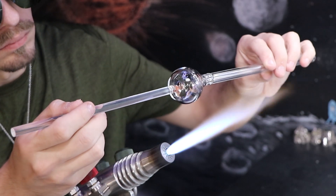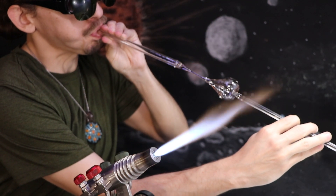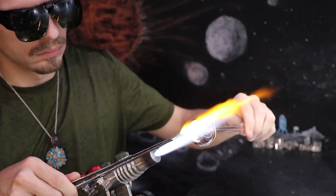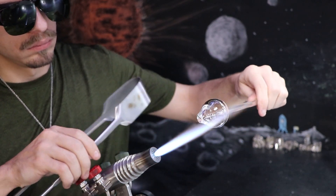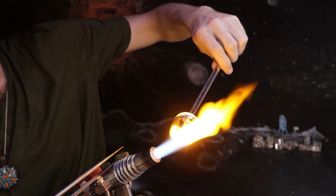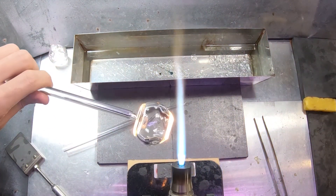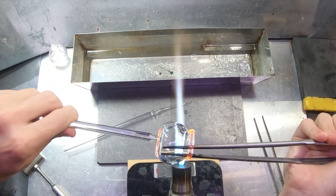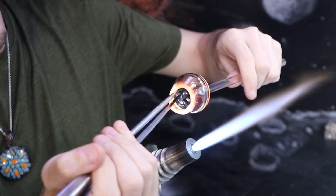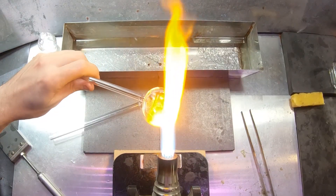I wouldn't recommend trying it until you've researched it more and have the proper safety equipment. For this vessel, I'll pull out the blow tube, pop a small hole, and then open it up with the jacks. When you're opening up a cup or jar like this and creating a rim, it's good to get the hole very centered and even. Any imperfections will show up more pronounced in the rim as you open it up larger and larger. I'm heating up the rim pretty well and a little bit below it, then going in with the jacks to pull that wall back.